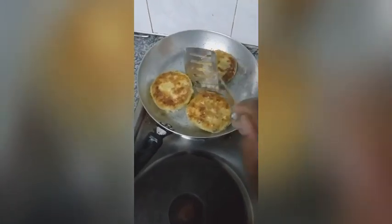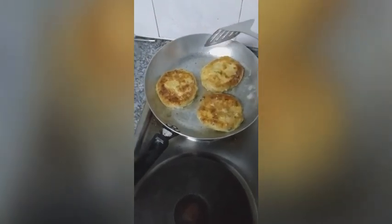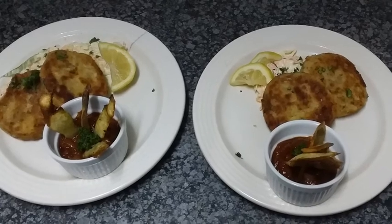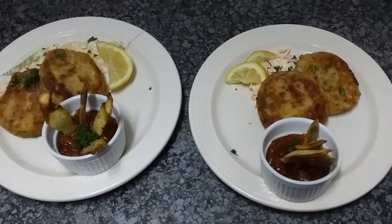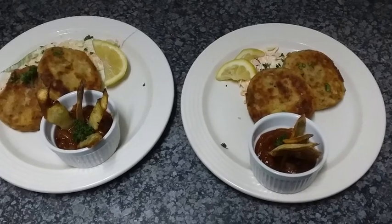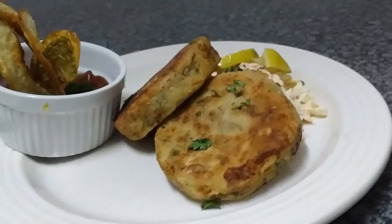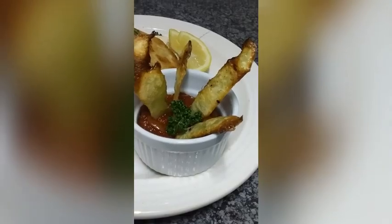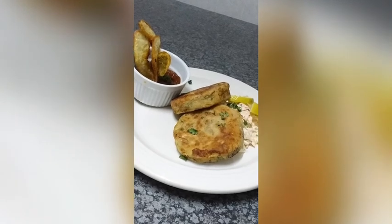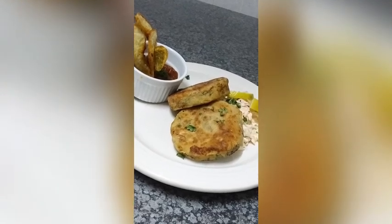Then you can drain the excess oil on paper towel, and then you are ready to plate. I use the extra tomato sauce from the fish as my sauce for this dish. Thank you for watching and don't forget to like, comment and subscribe to my channel. This is Chef Lebo signing out.